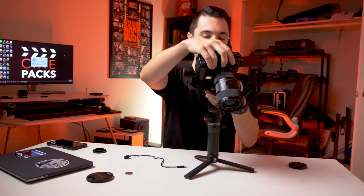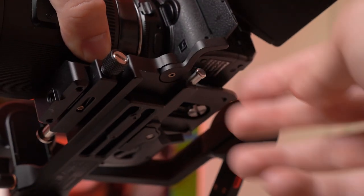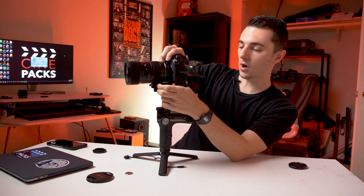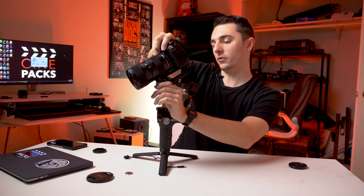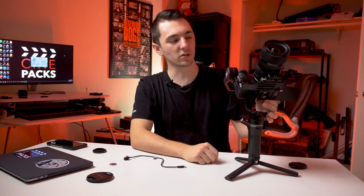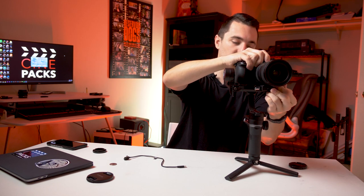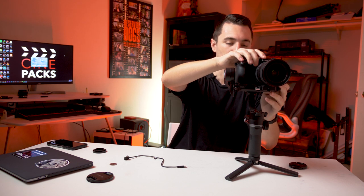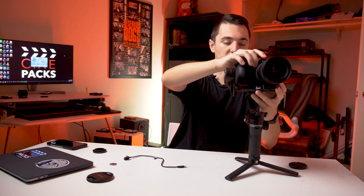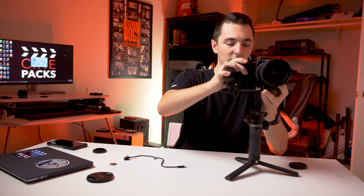I unlock the first axis and we can see we still need to go further back. Using the trigger lever on the side, I can slide the camera back and forth. It's still tilting forward quite a bit, so I pop it off and bring the camera all the way back on the quick release plate. Now it's swinging backwards slightly, so I unlock that and slide forward a little — and there we go. That's the first axis balanced. On bigger lens setups it takes patience, but you will get it.